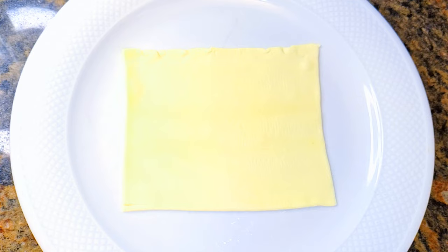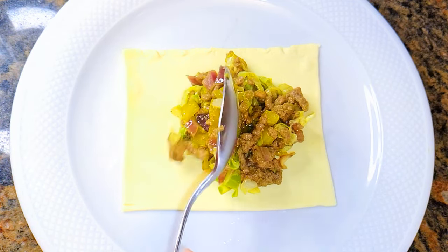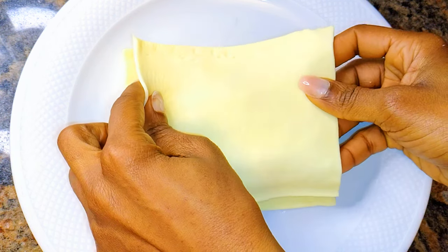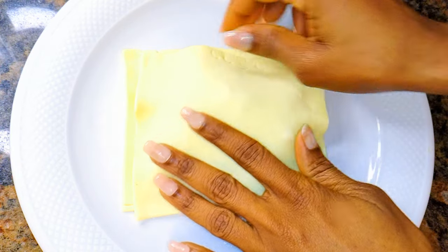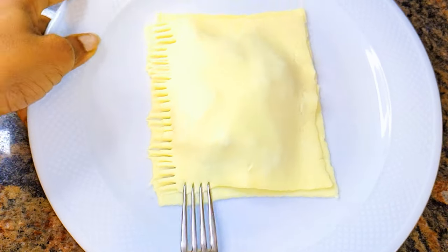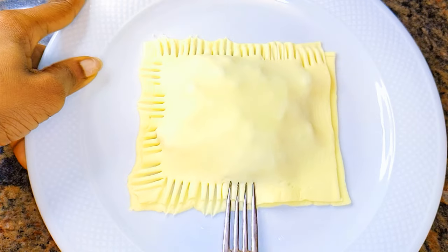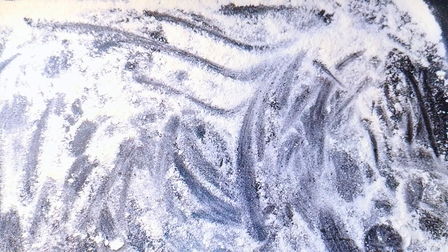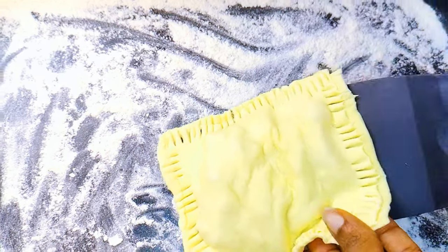I'll get a piece of the dough, then come in with about a tablespoon or two of the filling. I'll cover it up with another sheet, and with the help of a fork I'll seal the ends. When I'm done, I'll transfer it into the dusted baking pan.